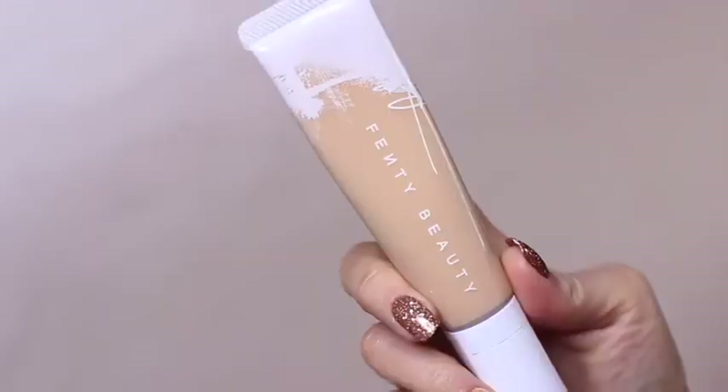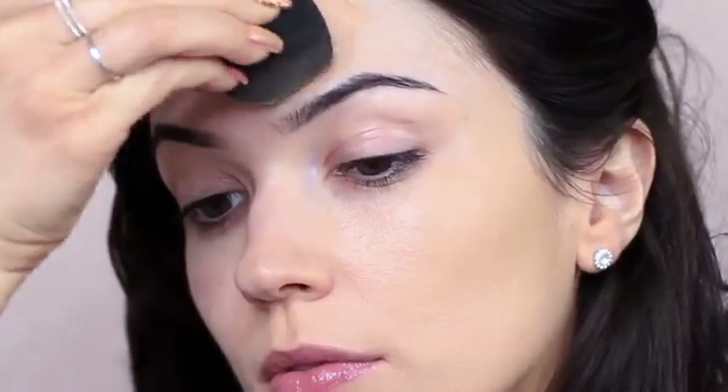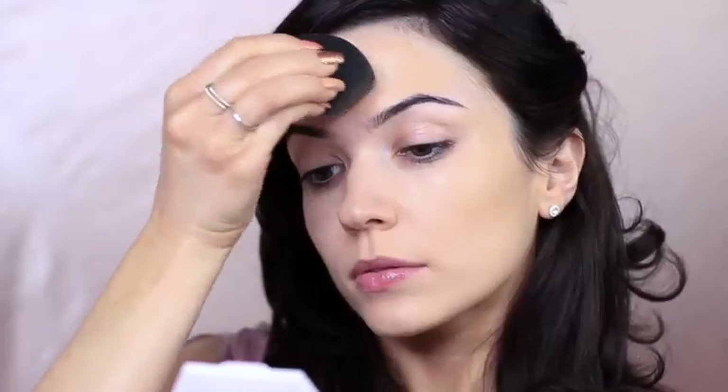Now it's time for foundation. Choose a foundation that's suitable for your skin type, and I'm going to be applying this with a damp sponge. I start in the center of my face, avoiding the under eyes for now, and just press this over the skin. Allow the sponge to bounce off and on the skin — this will create a soft airbrush finish.